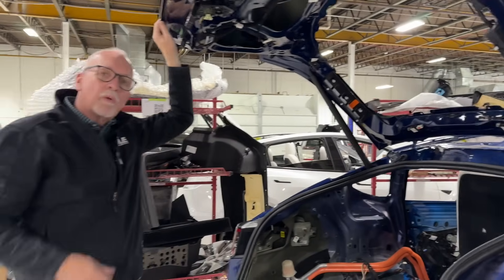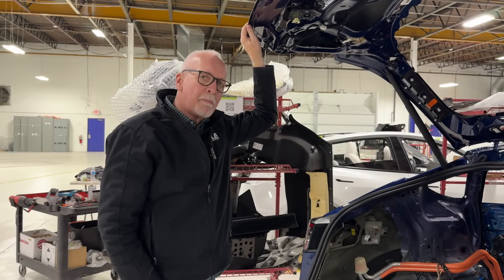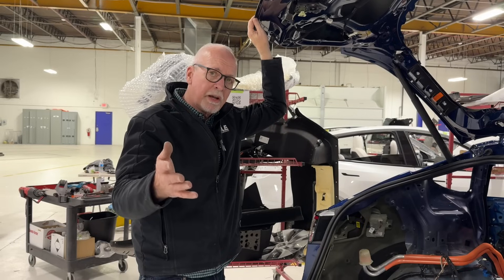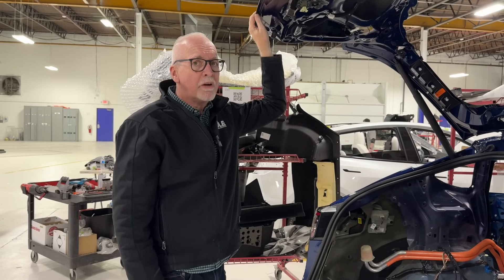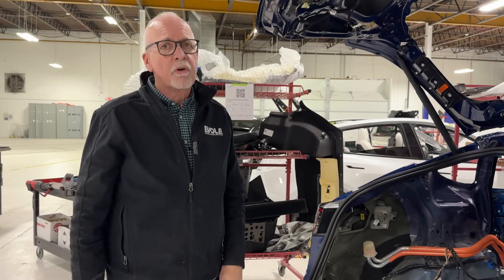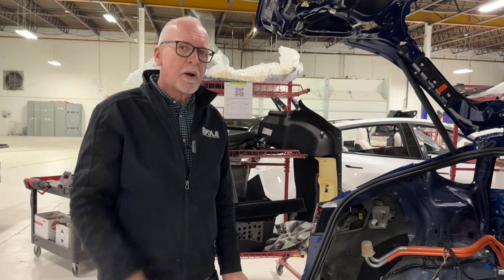I hope that was helpful. If you have any questions about Model Y liftgate fit or if you have this problem yourself and need help, don't hesitate to call us at Evolve. Otherwise, any questions you may have, please leave in the comments below. We'll be sure to answer on our monthly podcast. Thanks for watching.